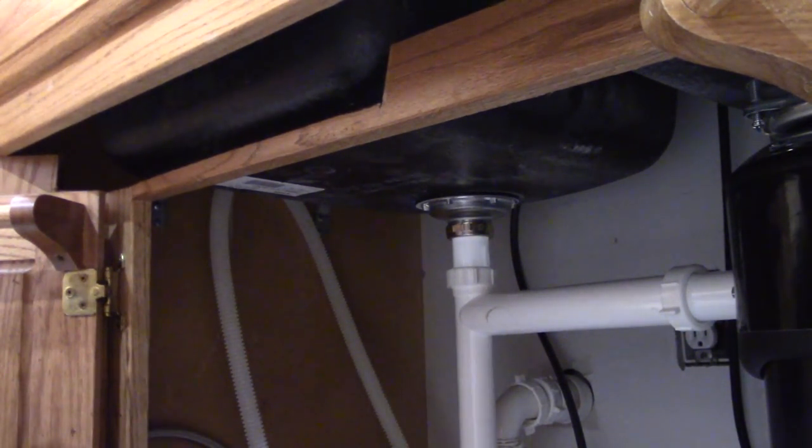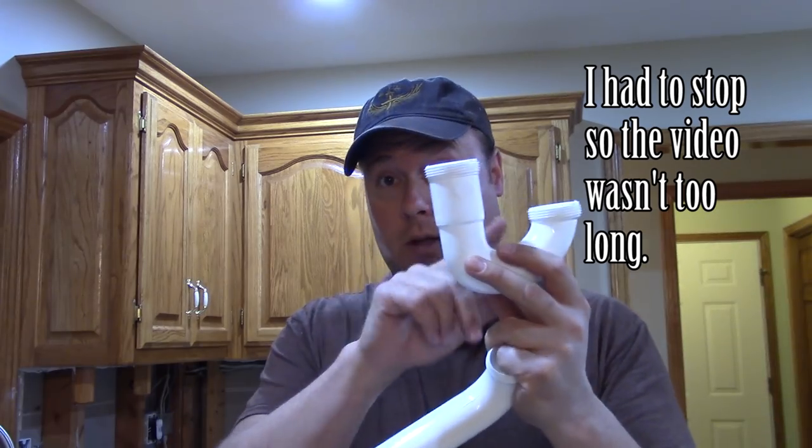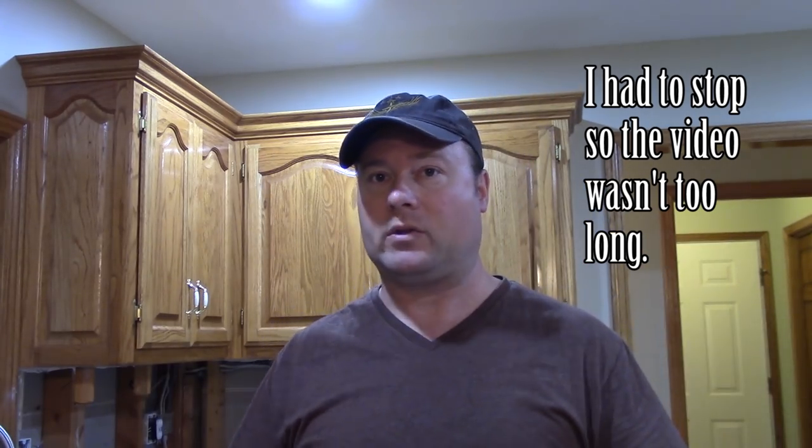Now we're ready to connect the P-trap. Everyone's P-trap or S-trap is going to be a little bit different — S-traps go into the floor, P-traps go into the wall, but they both have a trap. The purpose of the trap is not to catch wedding rings, even though they will do that. It's to hold water in there so sewer gases don't come up out of your drain and stink up your home. That water sitting in there all the time is what does it — that's the whole purpose for the trap.